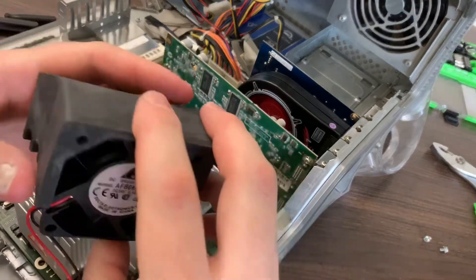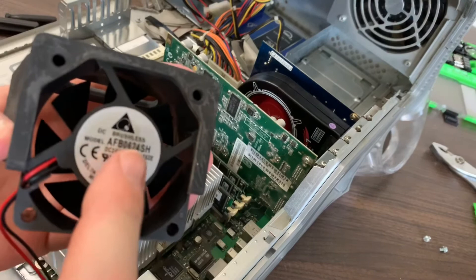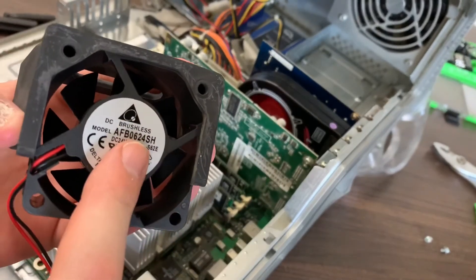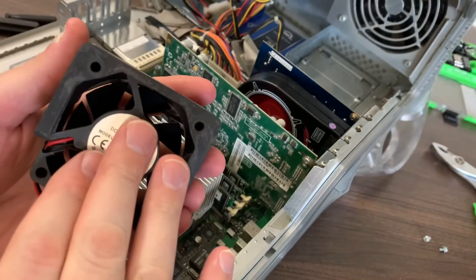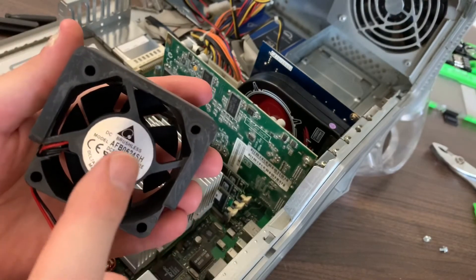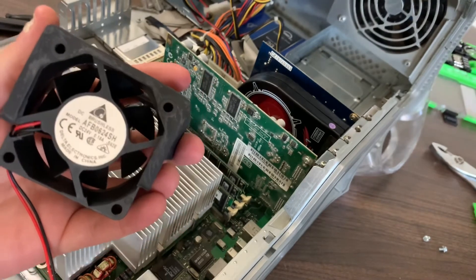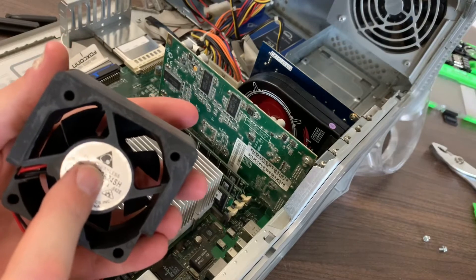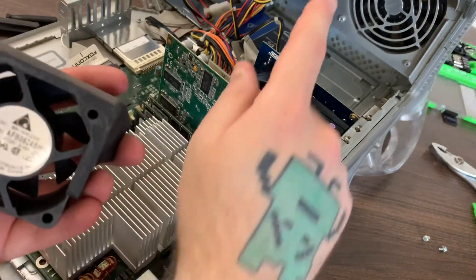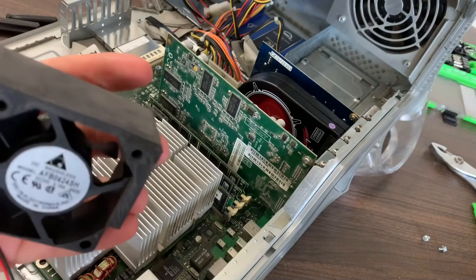Now it's just a matter of reinstalling my fan. This is the fan I bought from Newegg — I will post a link below. I shared this on a previous post on my Instagram. This fan moves way more air than the stock one did, and it's a lot quieter because the Quicksilver was kind of a loud tower. This little fan moves a lot of air, but it was actually louder than the big fan in the back there.